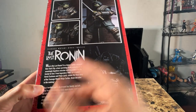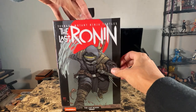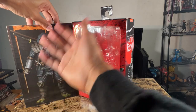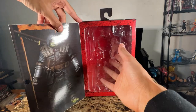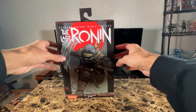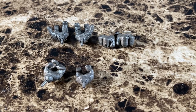You can pause to read the synopsis if you want. When you open the cover you see another promo pic of the Last Ronin and also the window of the figure — I already took it out. So that's pretty much it about the box.